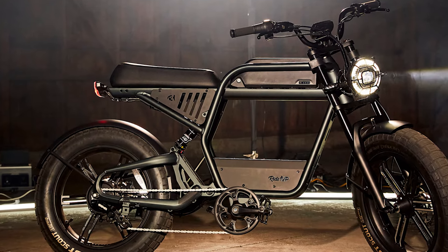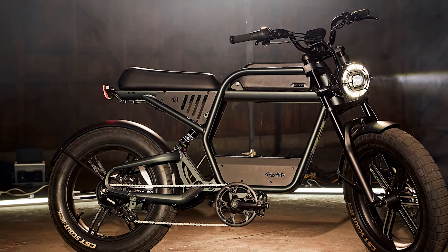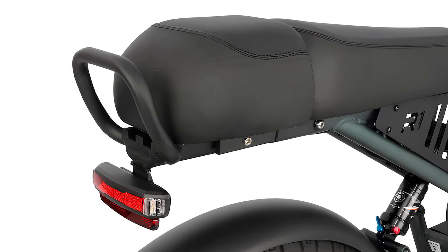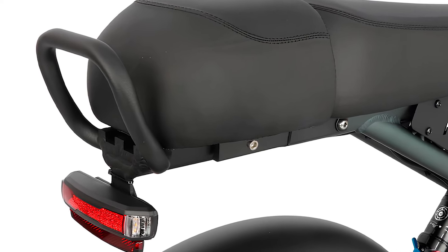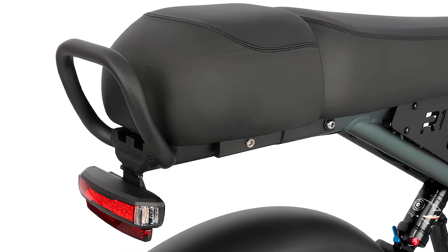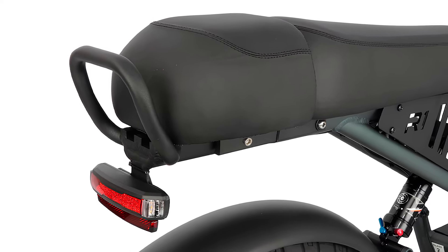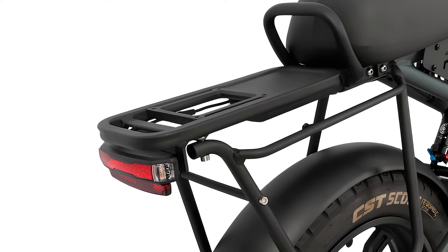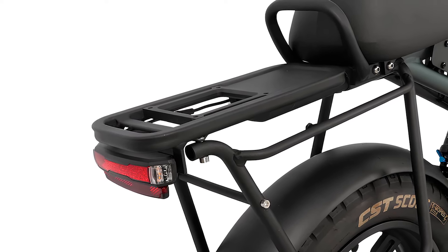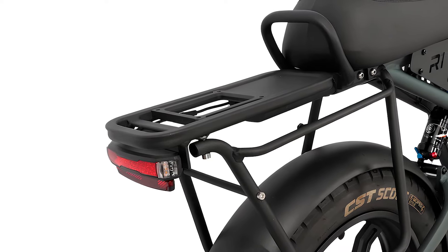The 1,040 Wh battery, composed of Samsung 21700 cells, ensures plenty of juice for extended rides. The 20-inch spoked wheels with 4-inch wide Innova knobby tires offer superb grip on dirt paths but might slightly reduce battery efficiency on pavement. For longer journeys, a second battery can be purchased.